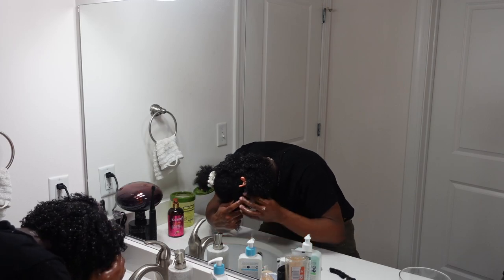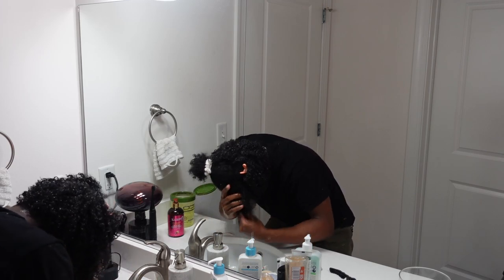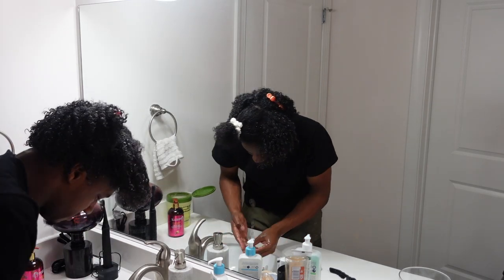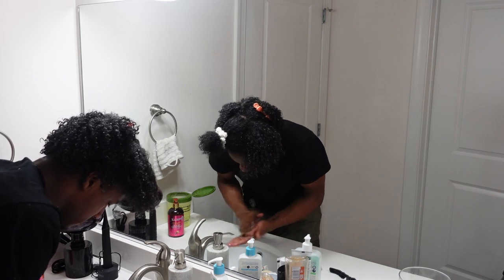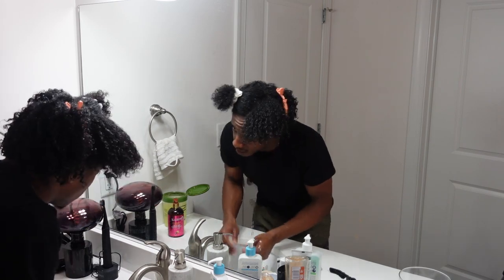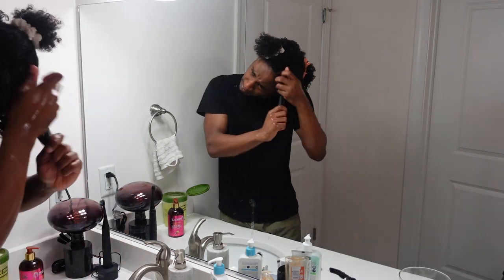I continue this process over the rest of my head. I can definitely say that refreshing my hair in my more natural curl pattern is a lot easier and quicker than doing finger coils. With finger coils it's a lot of work on the first day but it lasts all week, whereas wearing my hair like this lasts me about three to four days before I need to refresh it again. I normally wash it every Sunday.